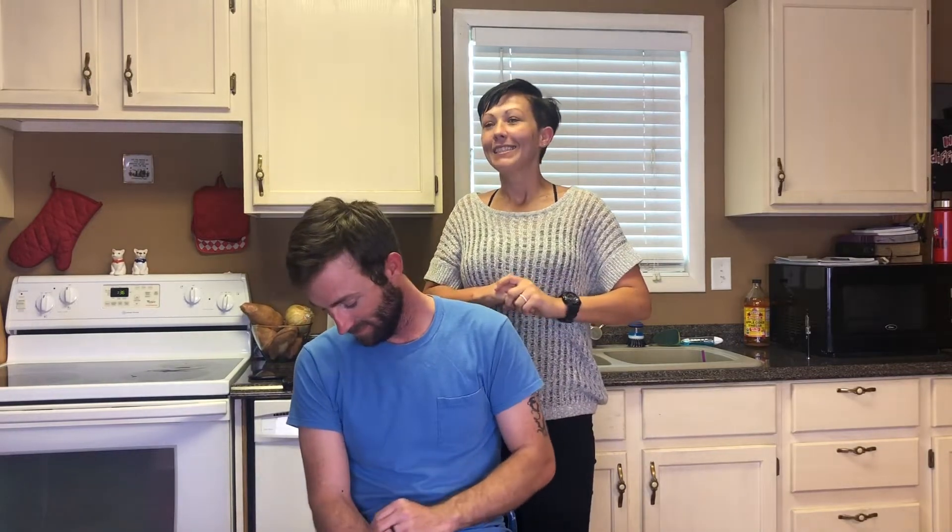Hey everyone, welcome back to our channel. I'm Haley. T. Lane is actually doing the camera work. Welcome back to our channel. If you're new here, welcome. How are you doing? Stick around. We have fun. It's going to go good, okay?